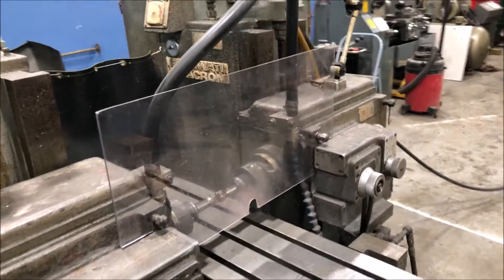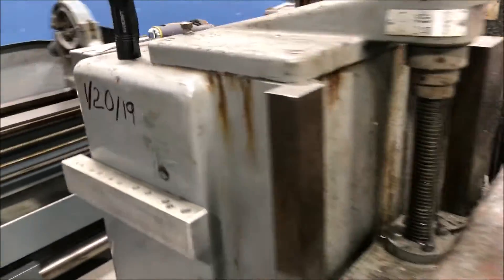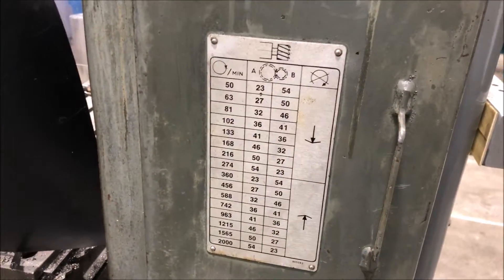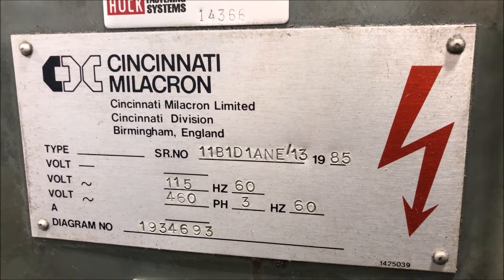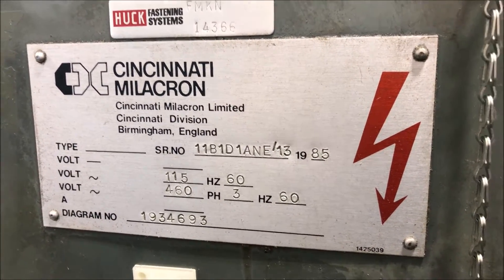Coolant system built into the base, nice clean electrical cabinet, gearbox storage for the spindle speeds. Serial number is 11B1D1ANE-13, 1985.